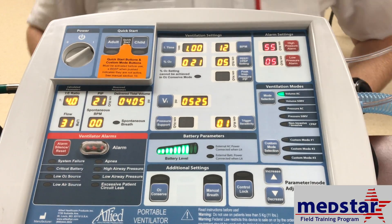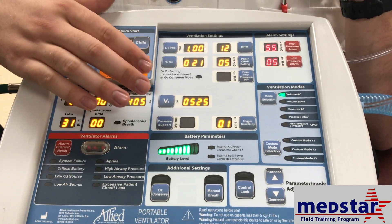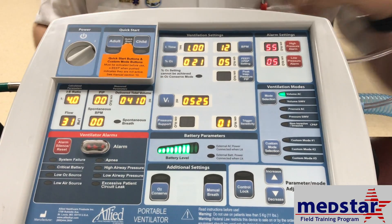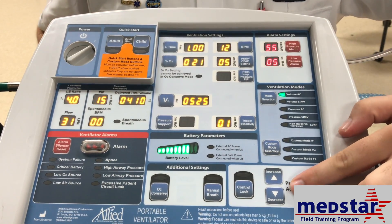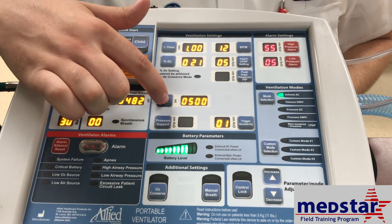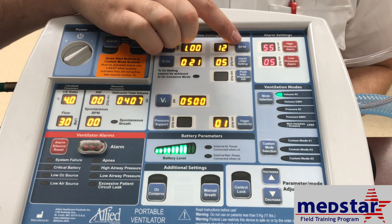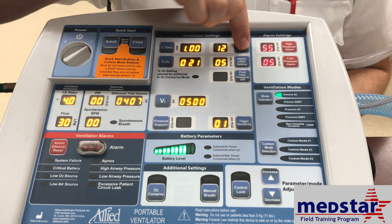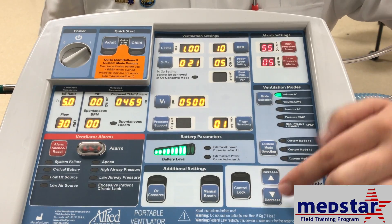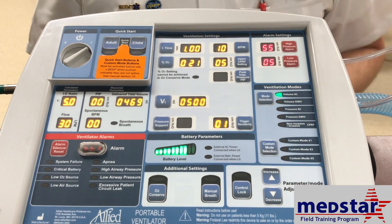To change a value once you have settings from the respiratory therapist, select the value you want to change and use your increase or decrease arrows to adjust it — for example, changing the tidal volume down to 500 — then select again to save the setting. To adjust the respiratory rate, select it, use the scroll to increase or decrease, then select again to save.